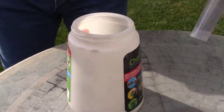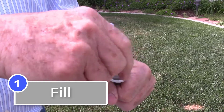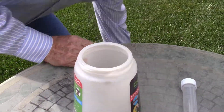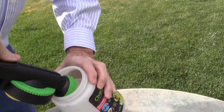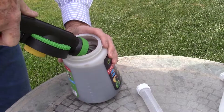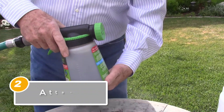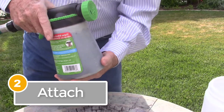Step one is as easy as putting the My Living Soils product from the tube into the bottle, then adding water to fill the bottle. Step two is just as simple as attaching the bottle to the hose end sprayer so it works.